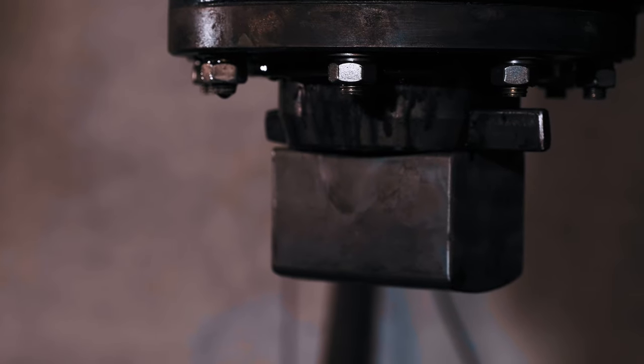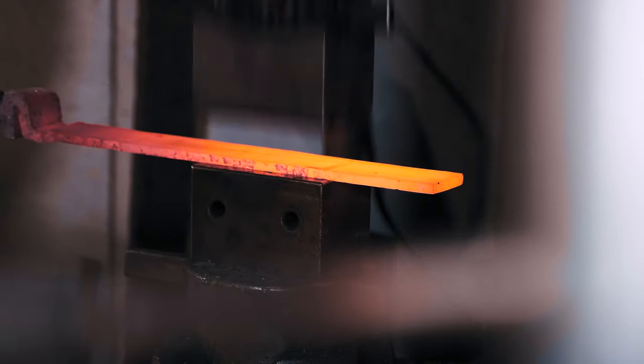Just changed the top die, I won't bother with the bottom one. So this is more of a drawing die or a fullering die. It's crowned, so it spreads the material width-wise if you're coming at it this way.